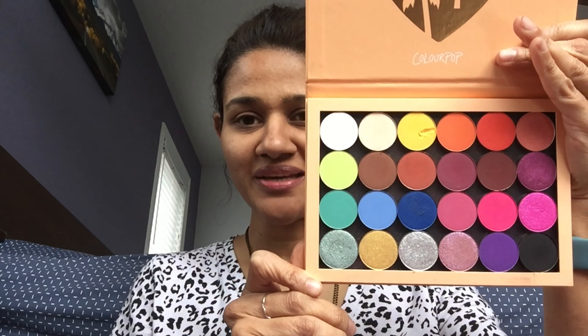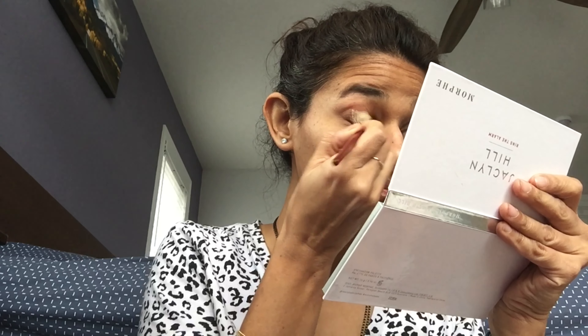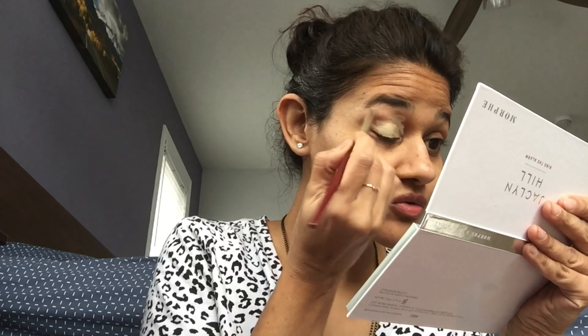Let's first start by priming our eyelids. I'm using MAC Soft Ochre paint pot, taking it on a flat brush — you can always use your foundation brush or whatever you have on hand. I'm going to put it all over the eyelids and coat it really well.